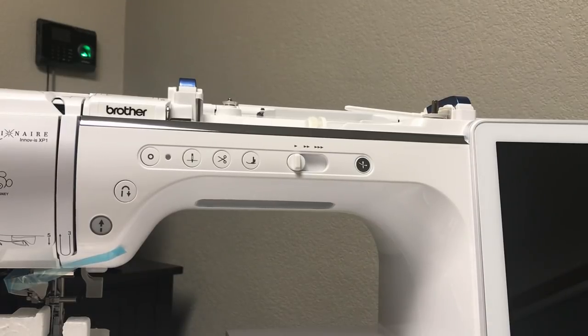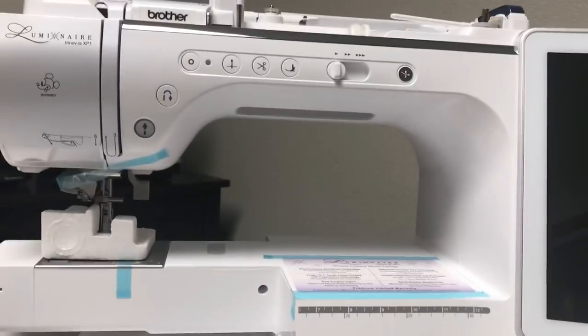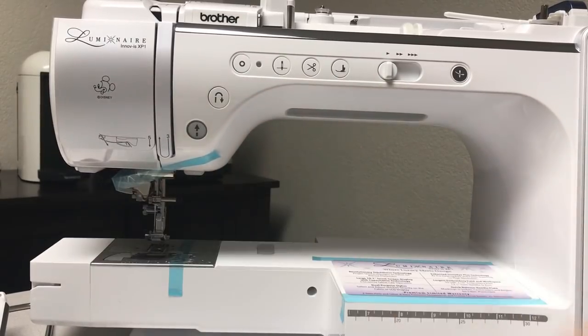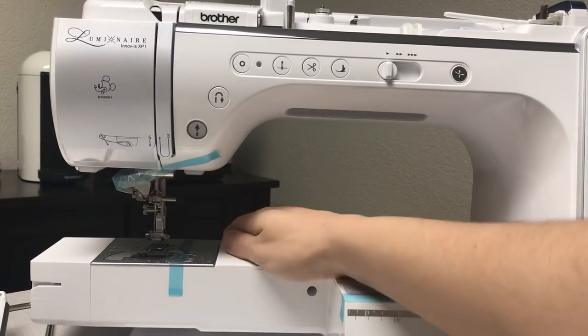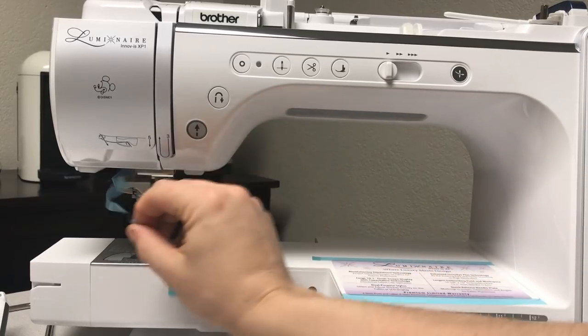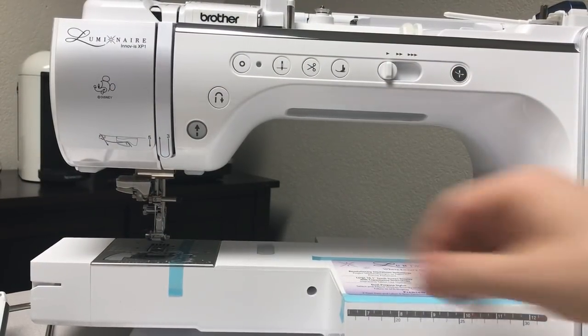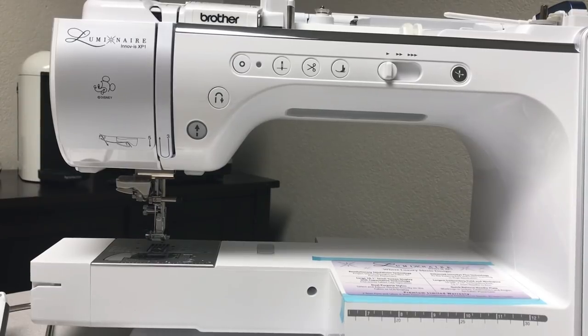We're going to do a basic orientation and go over the main buttons on the outside of the machine before transitioning to the touchscreen and sewing parts. When unpacking, always remove the styrofoam piece designed to protect the presser foot area so it doesn't get jostled in shipping. Remove it carefully in the correct direction so as not to jostle the needle threader. Take off the tape from the presser bar plate — and we're ready to go.